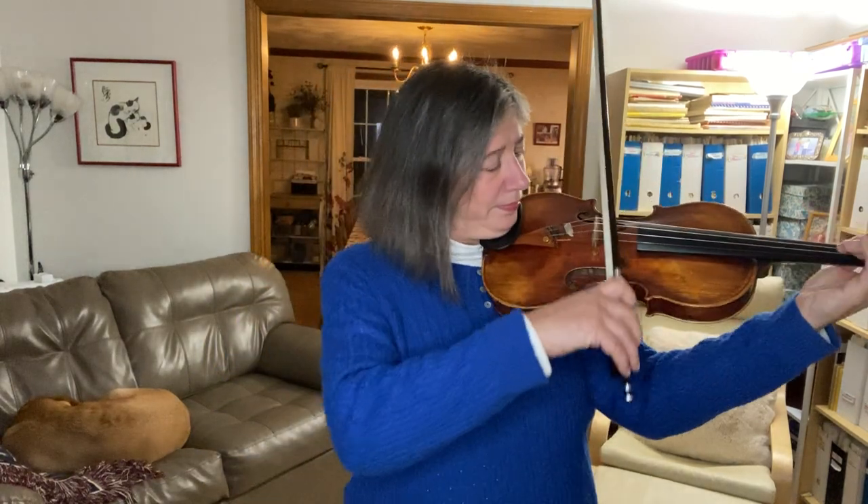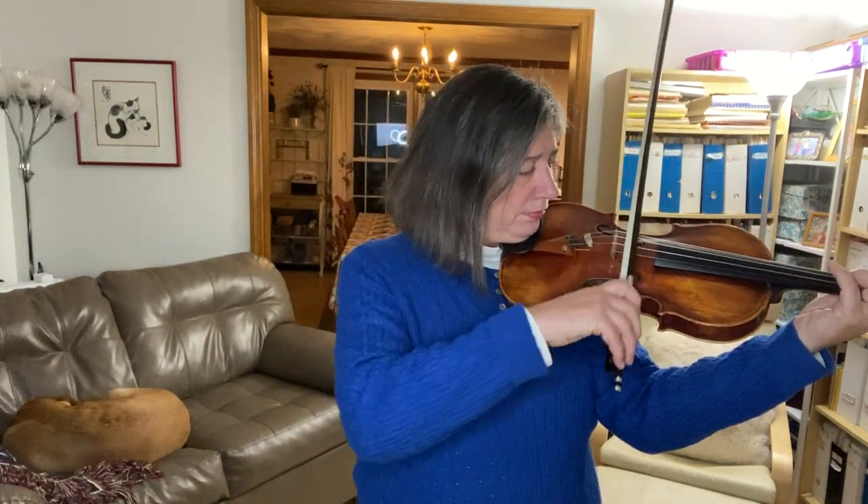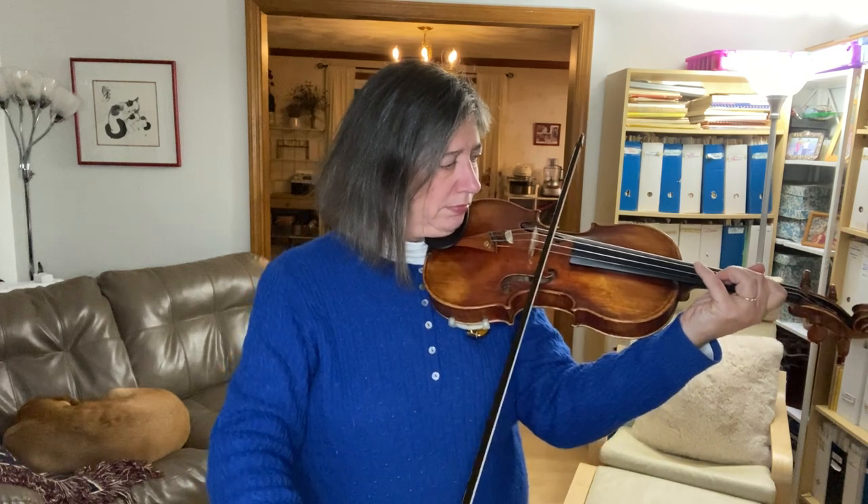Did you notice what my other fingers were doing? My other fingers, especially my pinky, are always aimed at the A-string — hopefully at the exact in-tune spot where they're supposed to land next. And just like we did with the finger doodles in episode one, we keep them relaxed, all the fingers relaxed and close to the string.